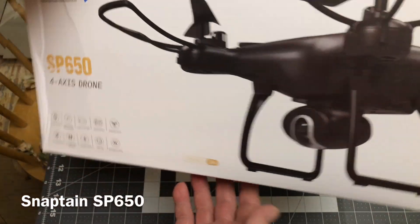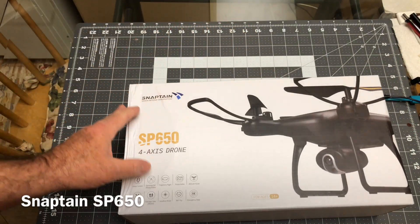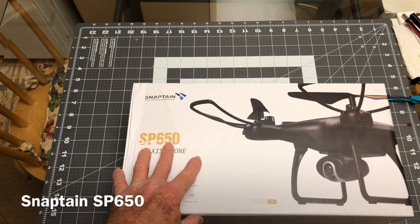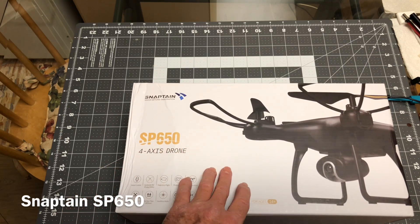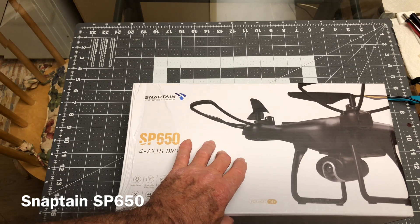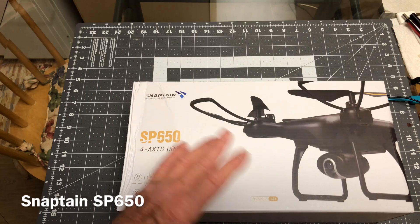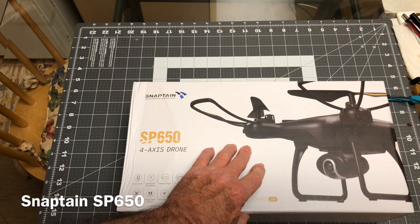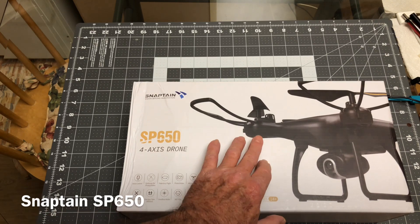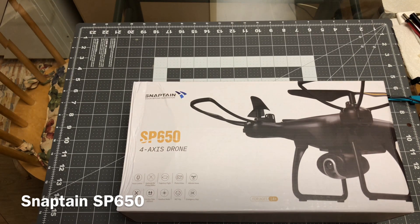I would put this in the category of a backyard flyer type of a deal. It's kind of small but it still flew really good. The battery life on the first charge was a little over 11 minutes. I might trim the video a little bit because it did seem like it was getting a little boring. It went over 11 minutes on the first charge of the 1000 mAh battery, and they give you two batteries with it.